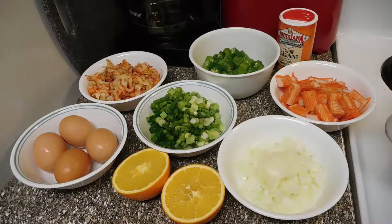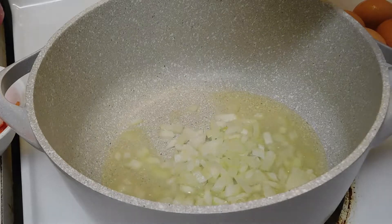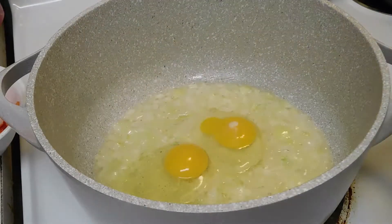So these are all the ingredients that have been cut up. We're going to put some oil in the wok or pot, and then put some eggs in and scramble them up.